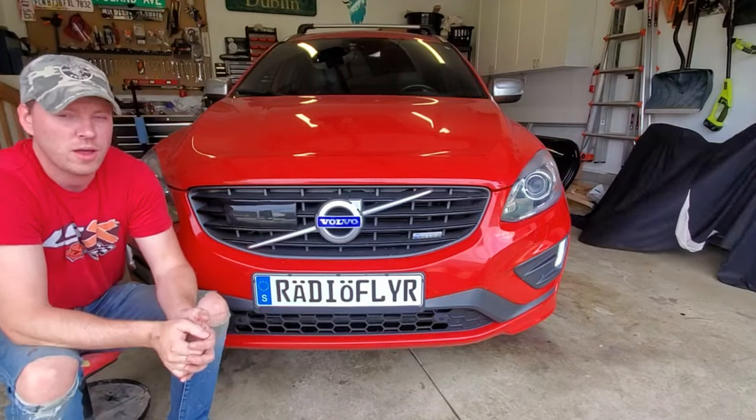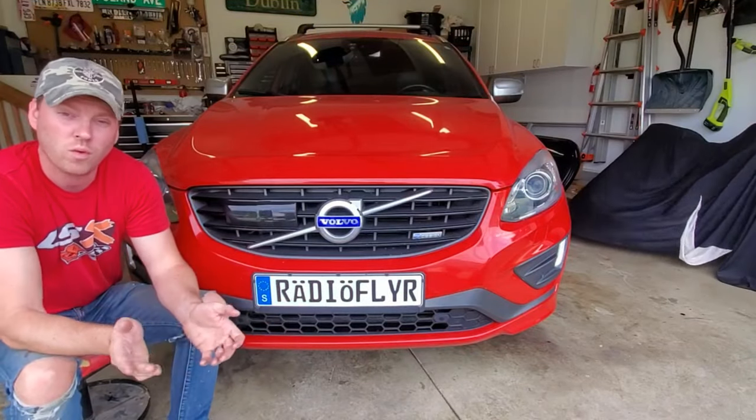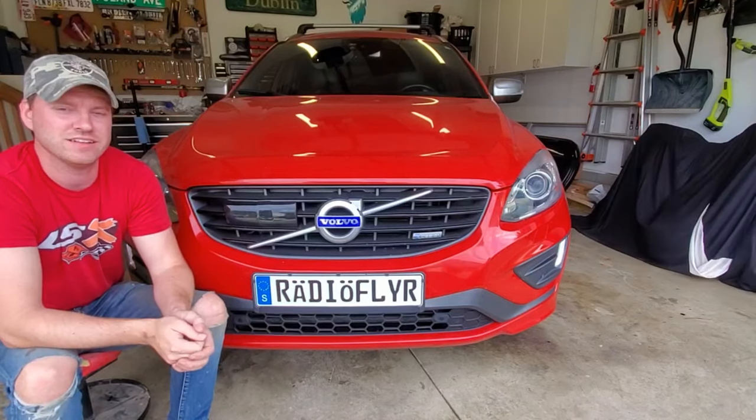I will also list some other model Volvos that I believe this will work for. I think it'll also work for the S60, but if I'm incorrect please correct me, or if you have any other models that you believe this procedure works for, please comment down below and I'll add it to the list.